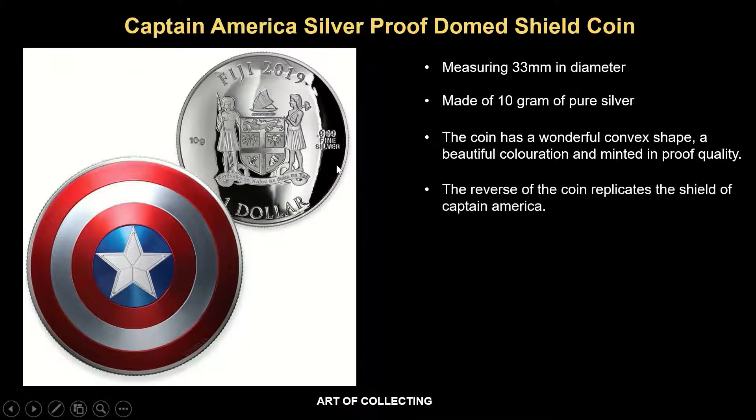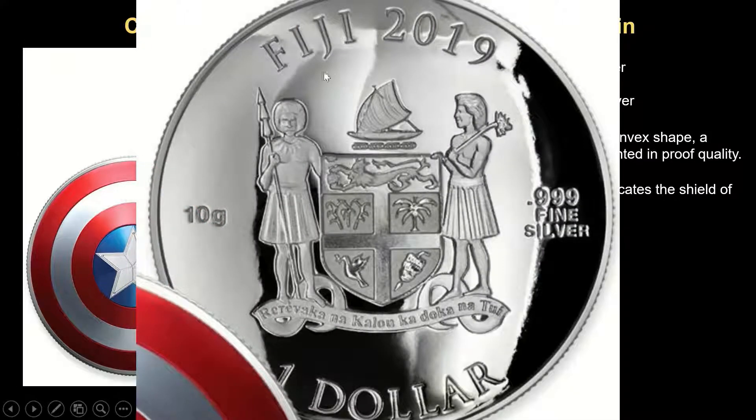The reverse of the coin replicates the shield of Captain America. On to the obverse — on the obverse of the coin you see the coat of arms of Fiji, the year of issue 2019. This whole coin is made of 10 grams of pure silver, and the purity is 999, together with the face value.